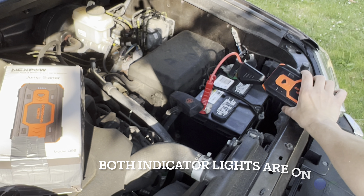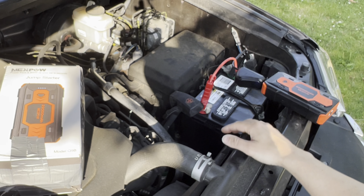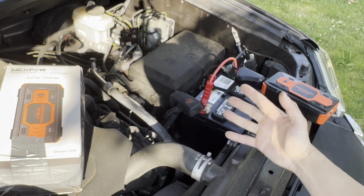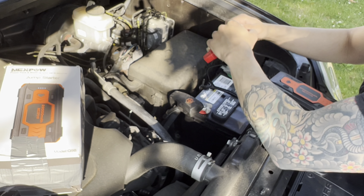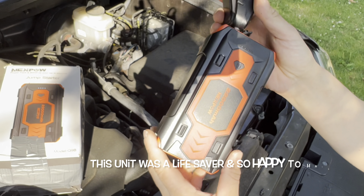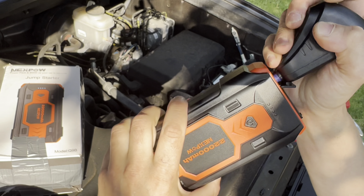Connect your positive to positive, connect your negative to negative. Can you see that in the video? It has lit up green now, so we're actually jumping this battery and you could go in and start your car. I'm not going to do that in this video because I just replaced this battery the other night, but that's all there is to it - and you'd be able to get out of trouble.